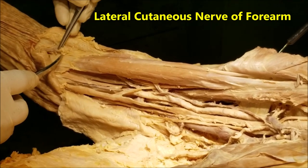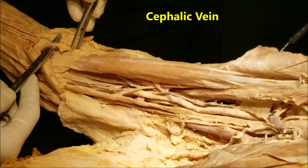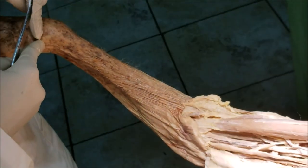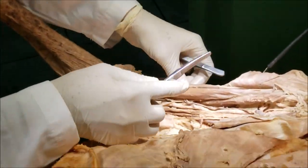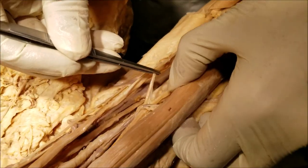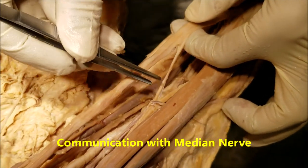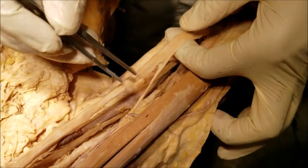At the place where it becomes subcutaneous, it is accompanied by the cephalic vein. As a cutaneous nerve, it supplies the anterolateral aspect of the forearm till the base of the thumb. There is also a communication between the musculocutaneous nerve and the median nerve, which is well documented, though not present in all cases.